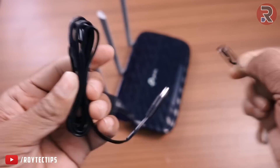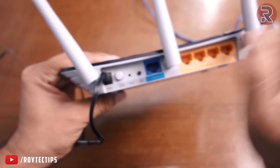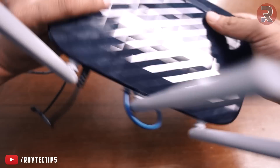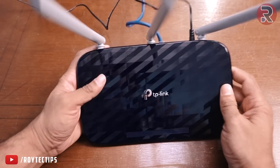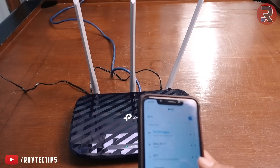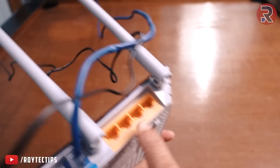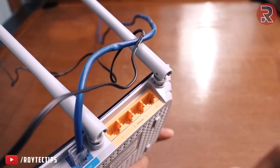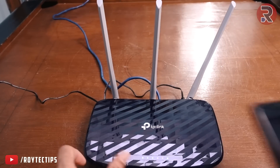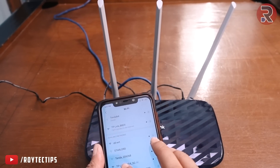Now let's power it up and see how the Wi-Fi performs. Plug in the 9-volt adapter into the power port and connect the WAN port. Turn it on — it's on now. The Wi-Fi setup process is pretty simple. You can set it up using a LAN port connected to your PC, but I'm going to configure it using my mobile phone by going to Wi-Fi settings and connecting to the TP-Link network.